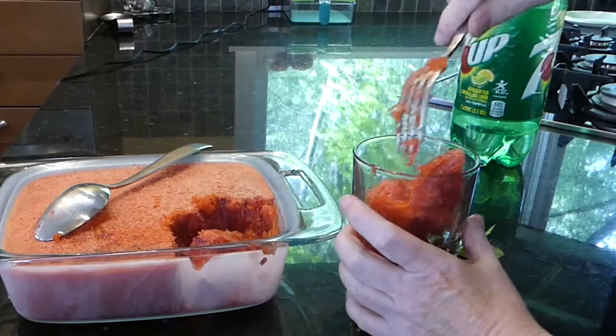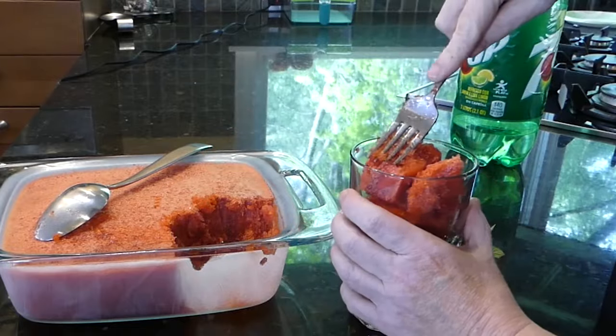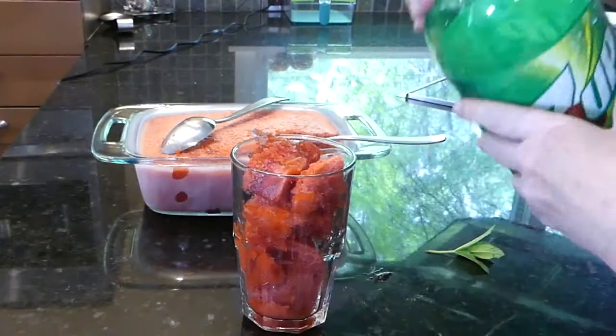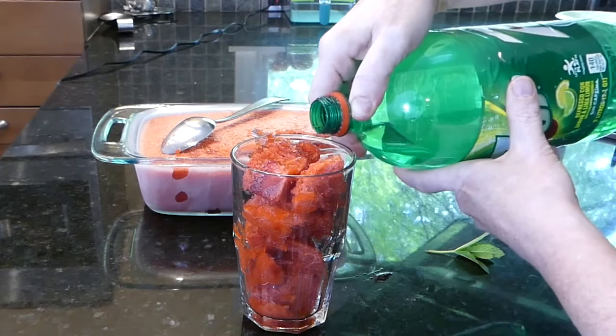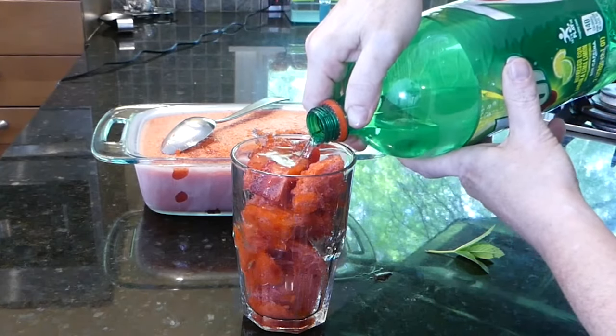I also enjoy making wonderful strawberry rhubarb or rhubarb lemonade slushies. They are so refreshing on a hot summer day, and you could also add some alcohol for an interesting cocktail, but be sure to add some of that sugar.